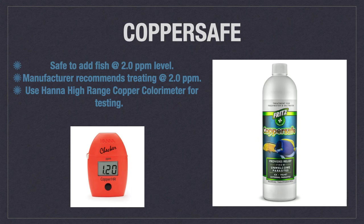Another chelated copper product is Copper Safe, and it is very similar to the aforementioned Copper Power. However, the manufacturer of Copper Safe recommends treating at two parts per million and no higher. The best test kit to use is still the Hanna high range copper color meter. Copper Safe can be used on both saltwater and freshwater fish.